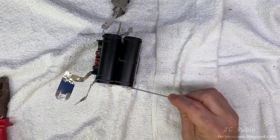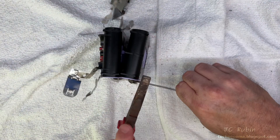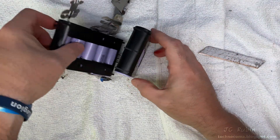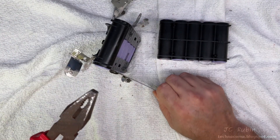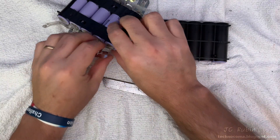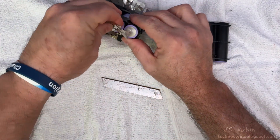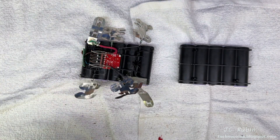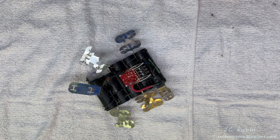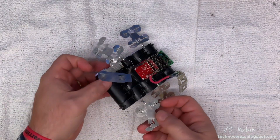Right here the blade slipped and I hit my finger, so be careful. At this point the two halves of the battery pack are fully detached, and I'll go get a band-aid. I'll have to wait for the new batteries to arrive before we continue.